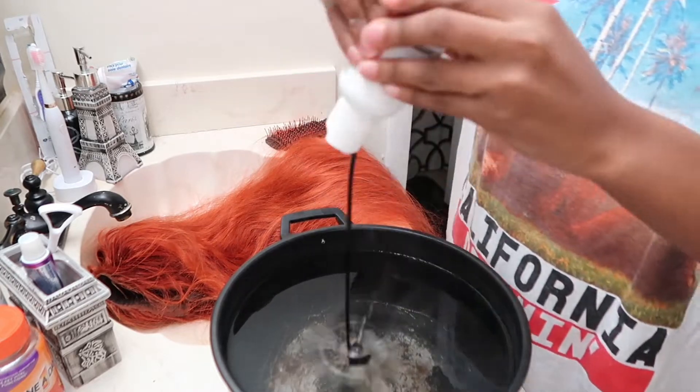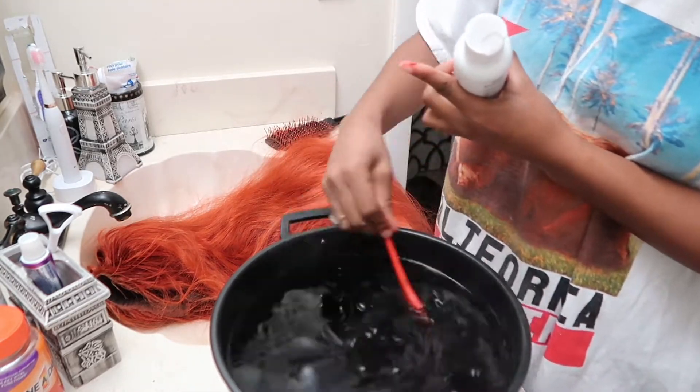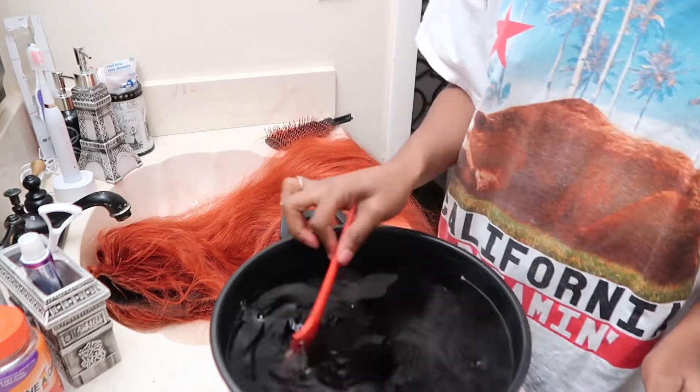As y'all can see, I am adding the dye to the water and mixing it really good to the point where I have no clumps in it.